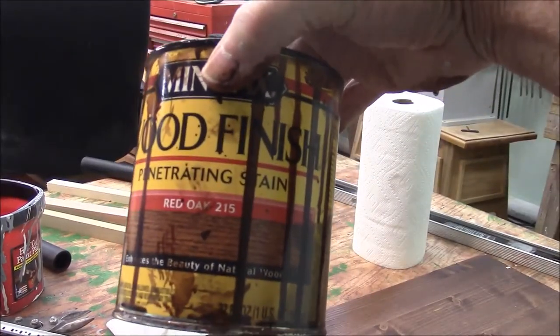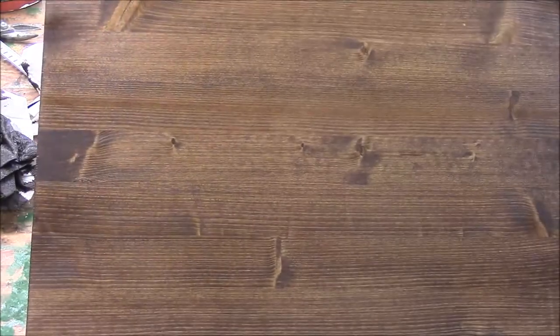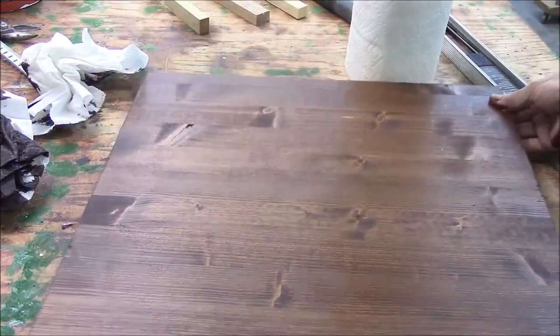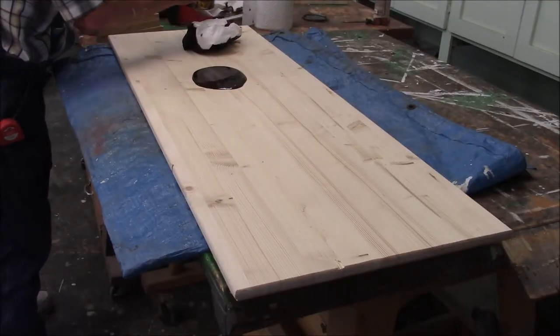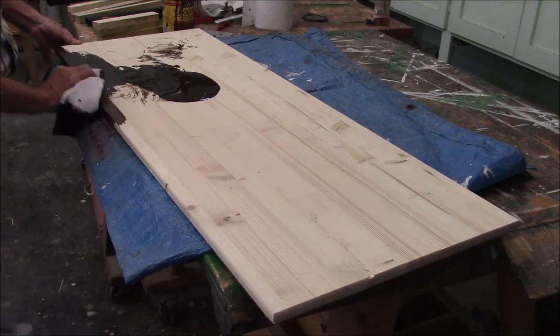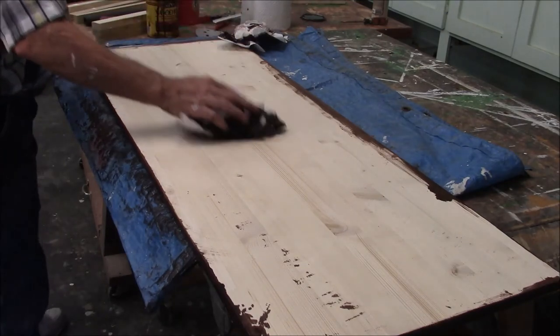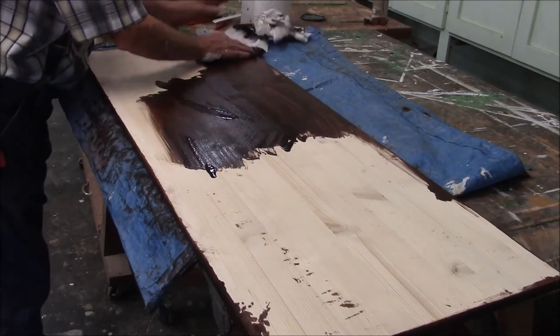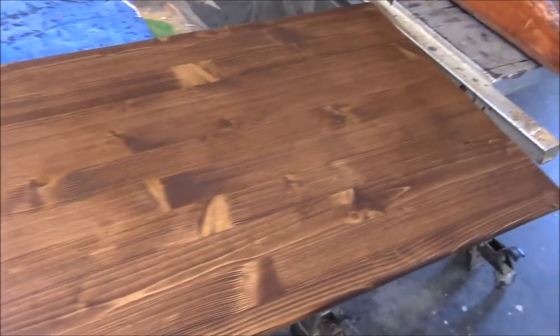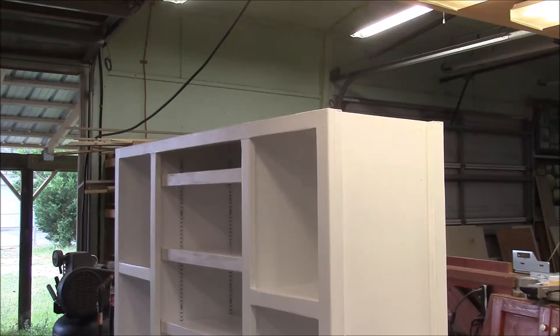I'm going to stain it in a color called red oak. Here's a test piece — it actually looks pretty good. I'm only going to stain the overhang and the edge overhang on the back. This looks real good. Whoever came up with the idea of staining this pine panel dark — I wouldn't have thought it would work, but it looks pretty good. I went ahead and stained the underside after all. Okay, let's put the top on it and see how that looks.